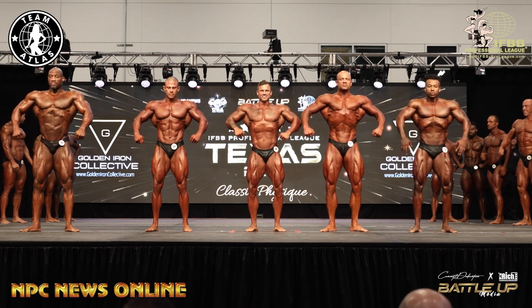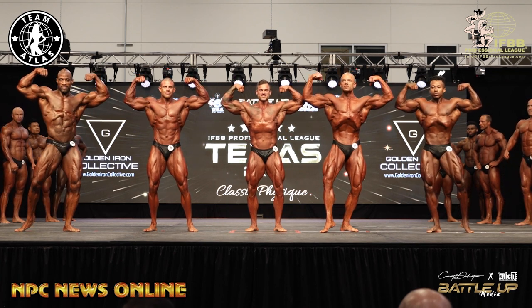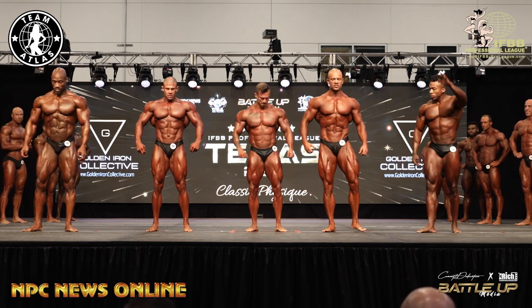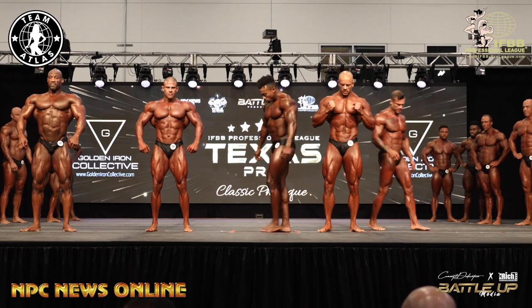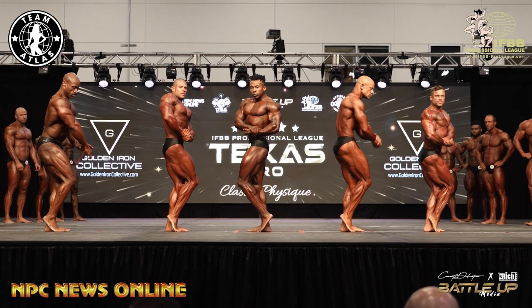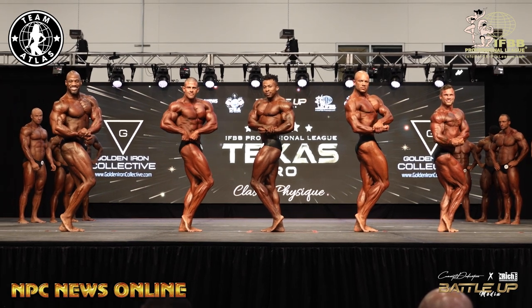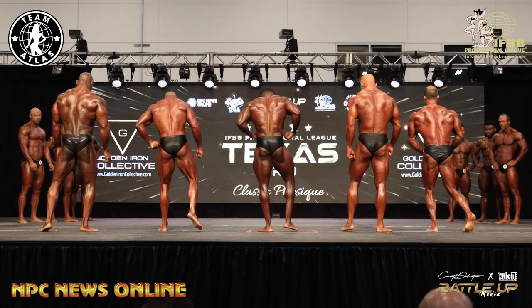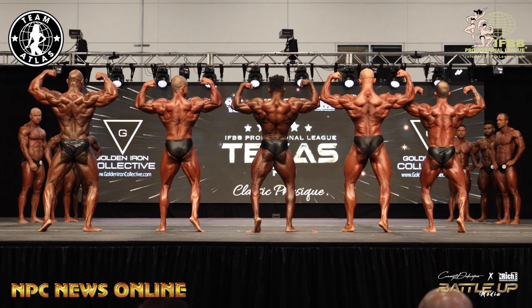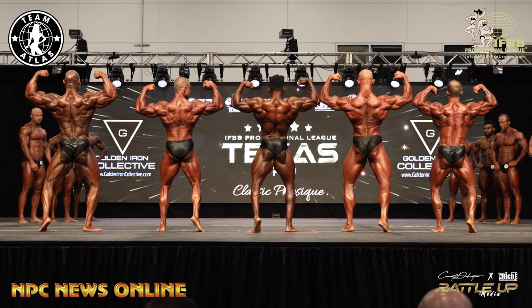Front double bicep. Oh my God! Good! Good! Good! 14, 48, let's go. Side chest. Back double bicep. Relax, face front.